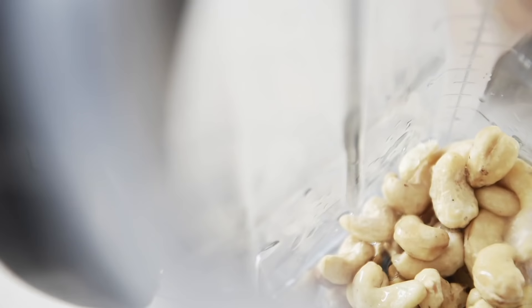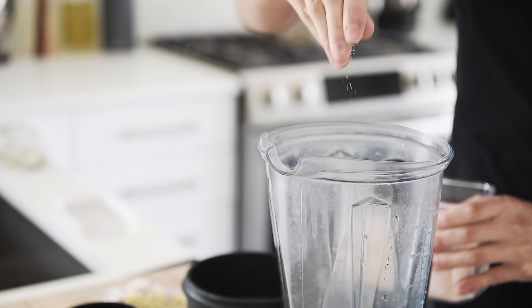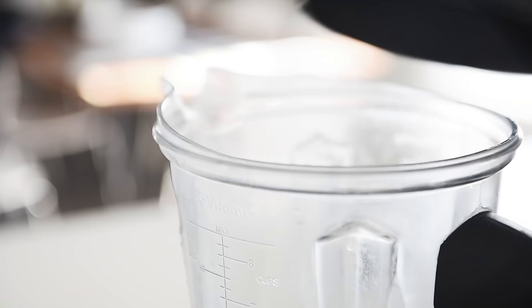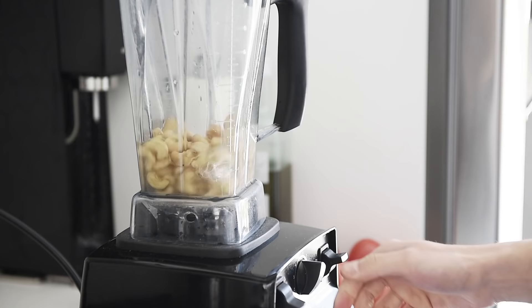Blender. One cup cashews, one cup water, generous pinch of pink salt. Blend on high until emulsified. If you don't have a high power blender, soak the cashews overnight to soften them up.